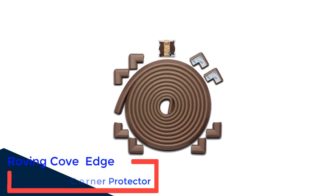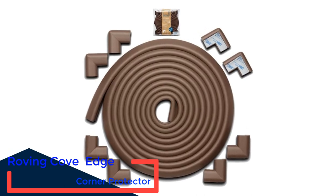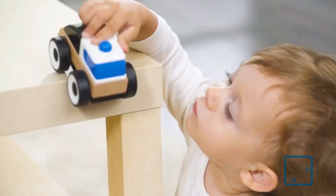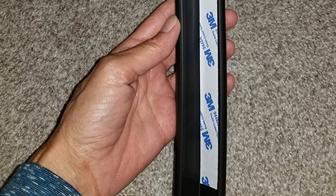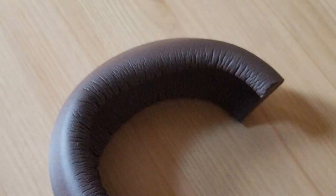Number 1: Roving Cove Edge Corner Protector. The Roving Cove Baby Proofing Edge Corner Protector is a simple edge and corner protection set. It includes 18 feet of foam edge guard and 8 foam corner protectors. The foam has an adhesive backing that is easy to install and works well. It is available in 3 colors, and the foam is free of BPA, phthalates, heavy metals, latex, and SCCPs.